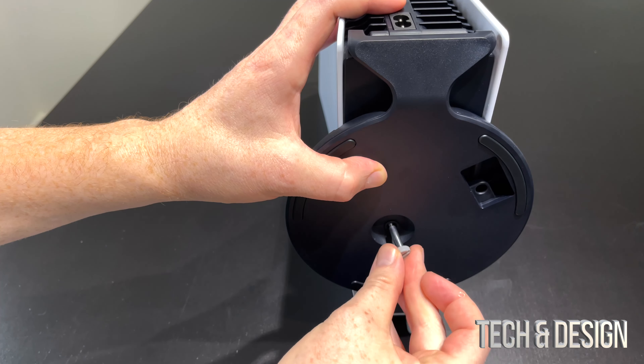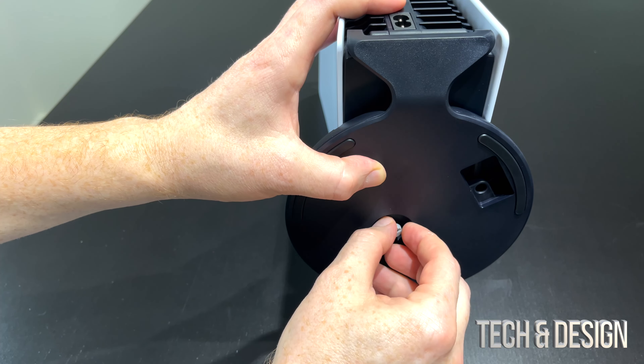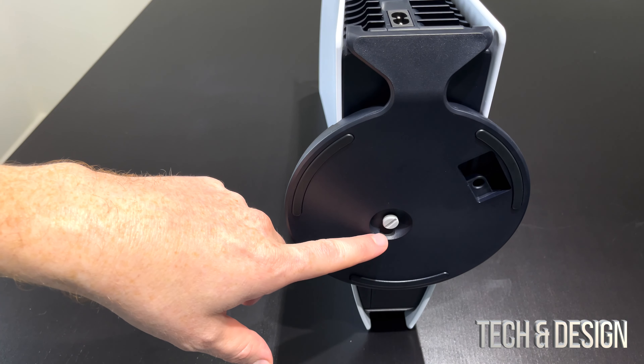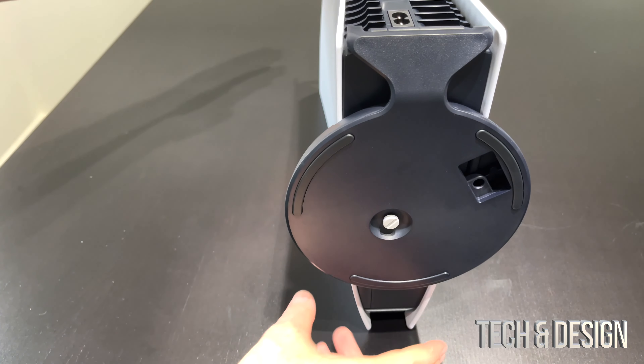We're just going to flip our PlayStation to the side and here comes the screw — we're going to go ahead and screw it in. And there you go, you can see the screw is right in there, it's all good. We are ready to just stand this up.